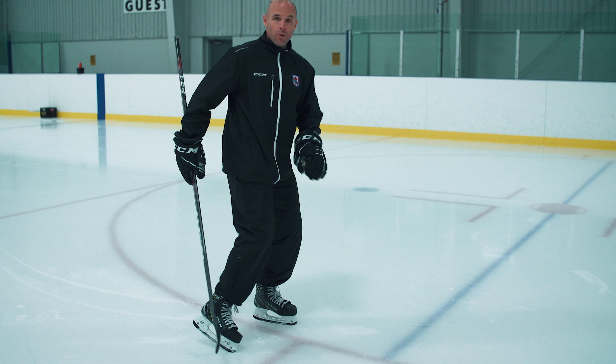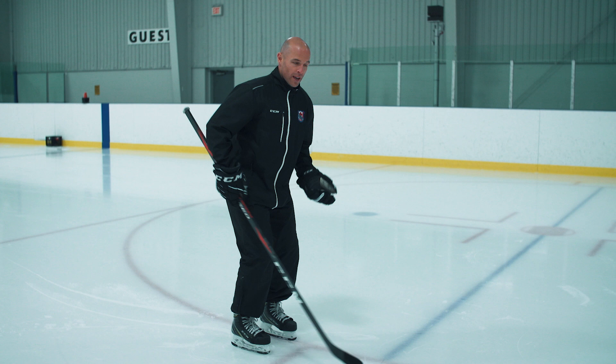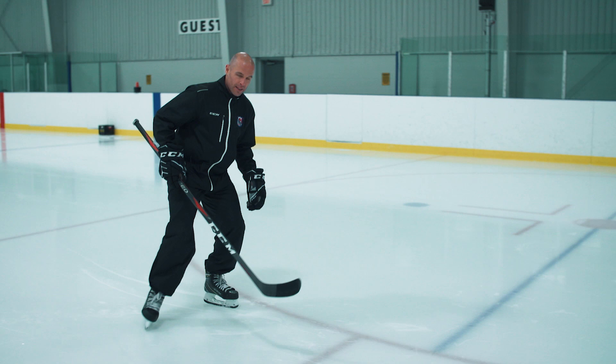The other thing that's super common is that the heel kicks up. When they make that seat, that heel ends up coming up. What we want them to do is push out in the front corner. If you think about it, when we're forward skating, we push out the back corner. When we're skating backwards, we want to push out that front corner and make that C.